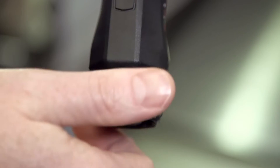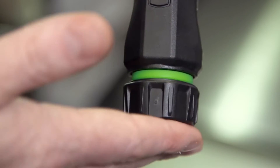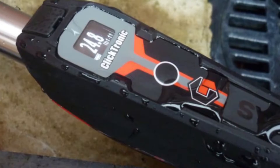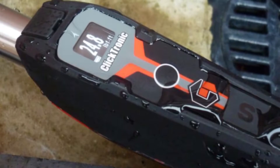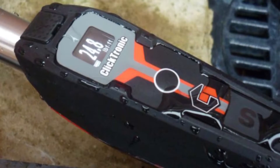An enhanced push-pull knob has been introduced to smoothly adjust the torque setting, and to also lock the tool to prevent any unintentional adjustment. Tried and tested to withstand water and dust ingress, Clicktronic performs to IP44 standard.